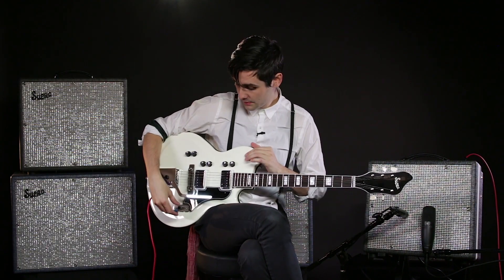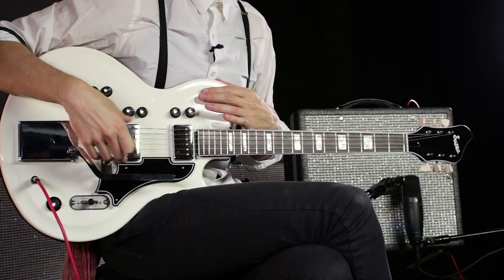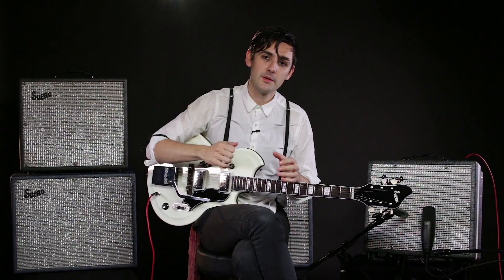The example you just heard was on the middle pickup selector, which blends these two magnetic pickups with the piezo. As you heard with that tremolo, it's sort of a milky thing — the piezo has a little bit of definition, which you heard at the very end on the arpeggio.